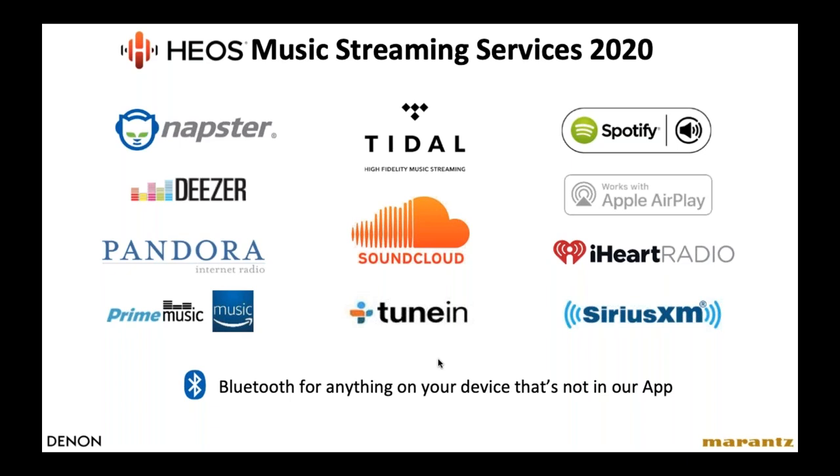HEOS supports almost all major streaming services. In some Caribbean countries, certain services may not be available yet, but keep in mind you can use a streaming app on your phone and send audio via Bluetooth to any HEOS device in the house.